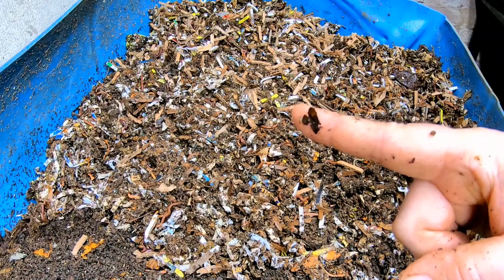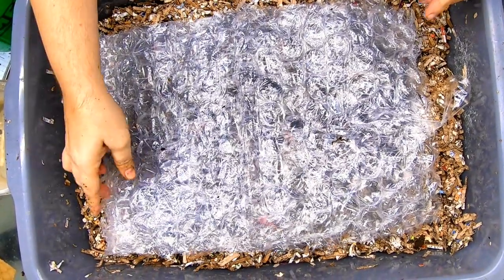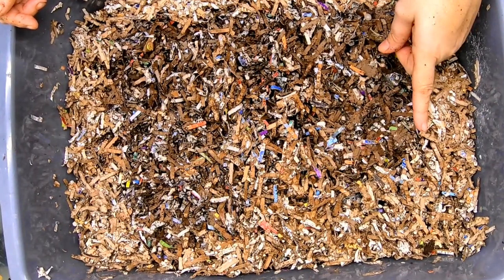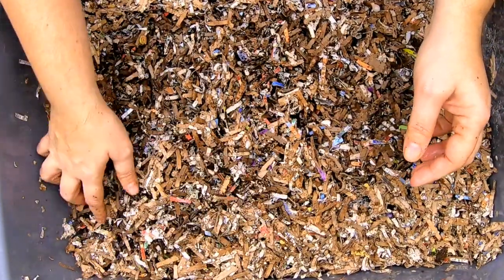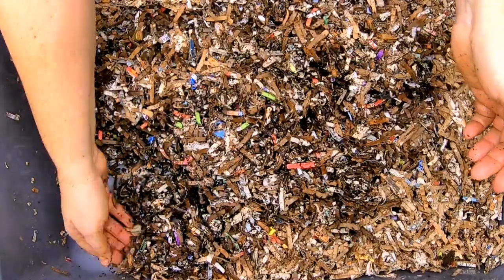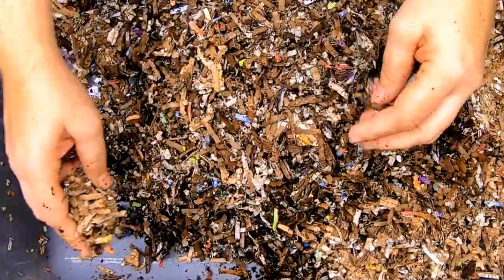Let me go get the babies for the 2023 program and we can see what they're doing. Here we are looking at the 2023 no-grit population. We started these with — I can't remember if it was 100 or 200 red wiggler cocoons. We got everything nice and moist, which seems to be drying out a little bit. Let's flip around and see if we can find any baby worms. If you see any, put them in the comments below.